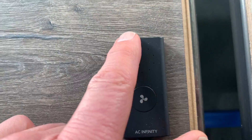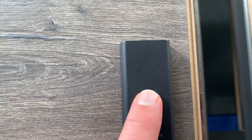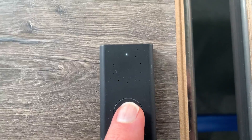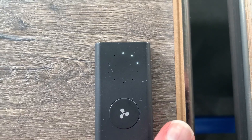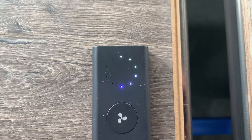So it's not on right now — there's an indicator light right here. If I push the button once, that will turn the fan on to level one, level two, three, all the way up to ten. So there's level six.